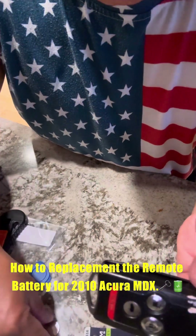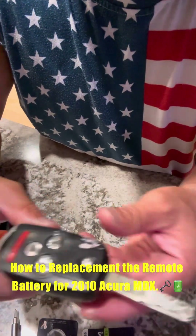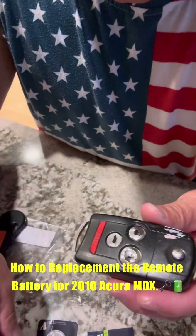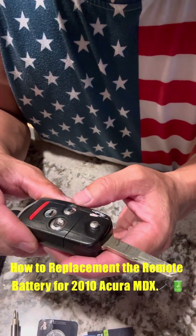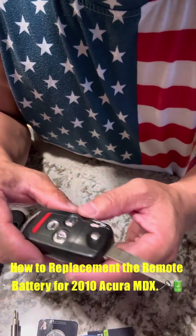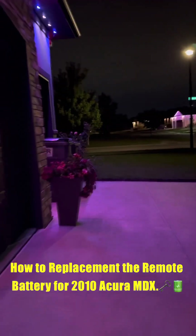Five minutes and five bucks for the battery — if you know how to do it, it saves you a lot of money. So now we're going to go outside and test it out to see if the battery works.